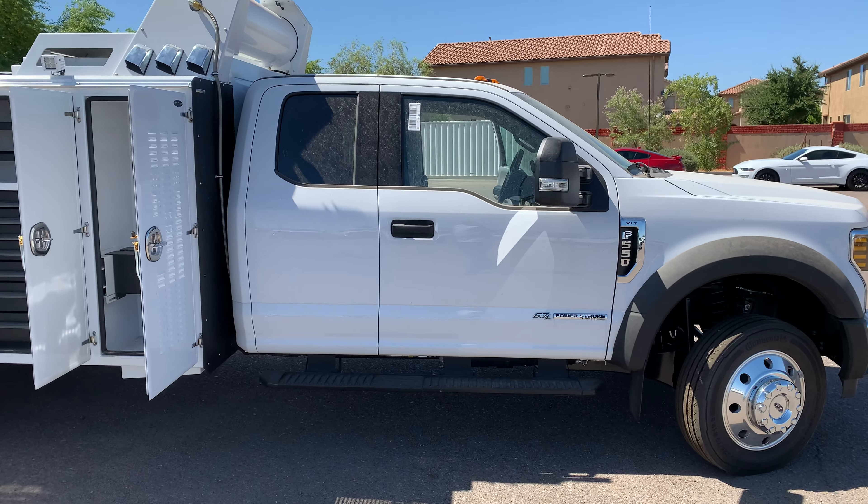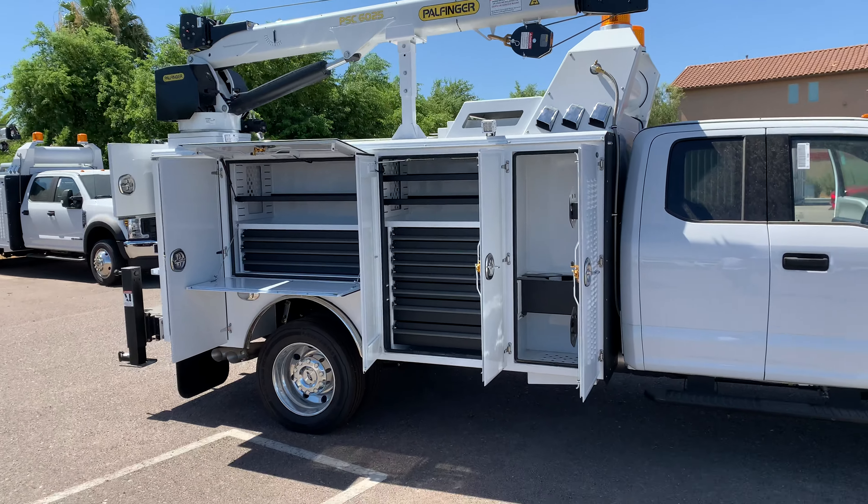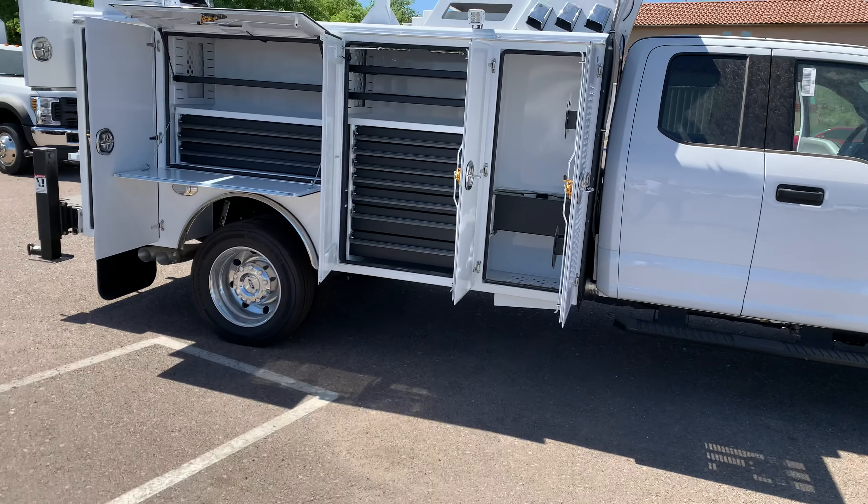So here is that truck. This is the F-550 Super Cab with the Millron Crane body — all aluminum body, like we were talking about.